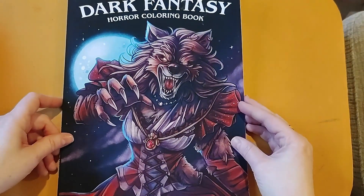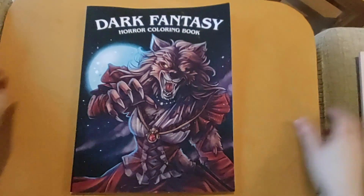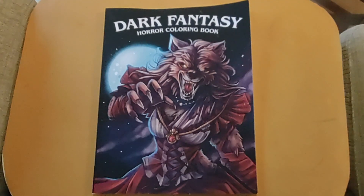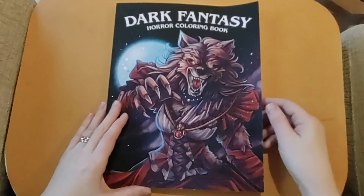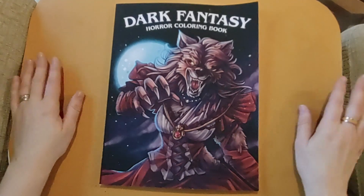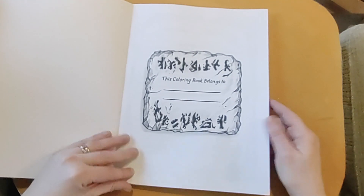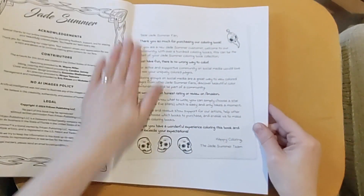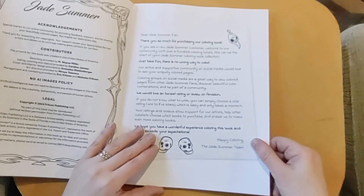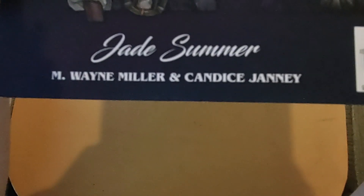So then I've got Jade Summer Dark Fantasy. I was not getting this book — I do not need it, I've got things similar — but then having watched flip-throughs, there were some pages that just sold it to me, that I felt I needed. And there were enough of those pages for me to go ahead and get this.